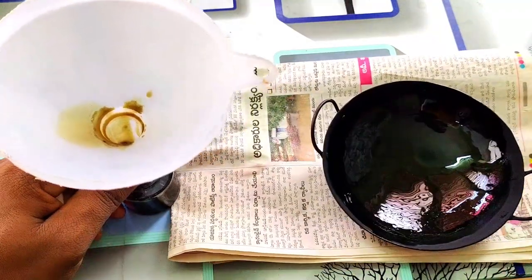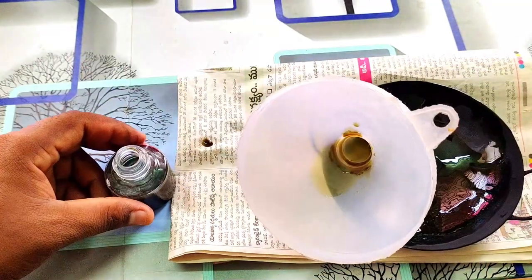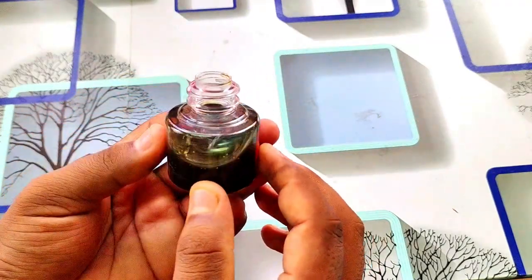Friends, if you want to make a gap, you can see it in the hole. There is a gap. After filling the hole, it will be liquid. It will be at the top and it will be in green color.